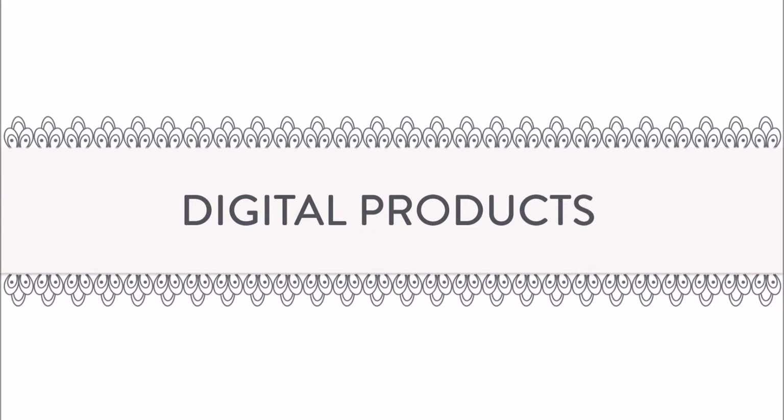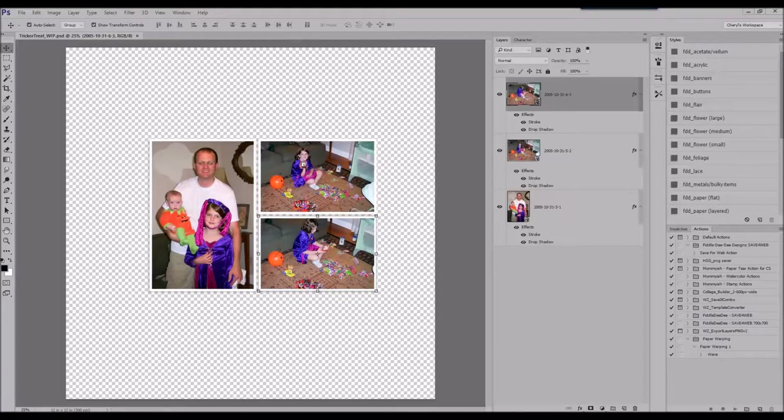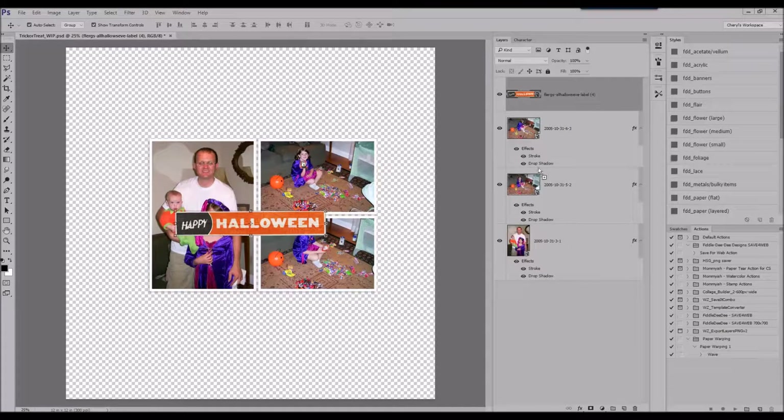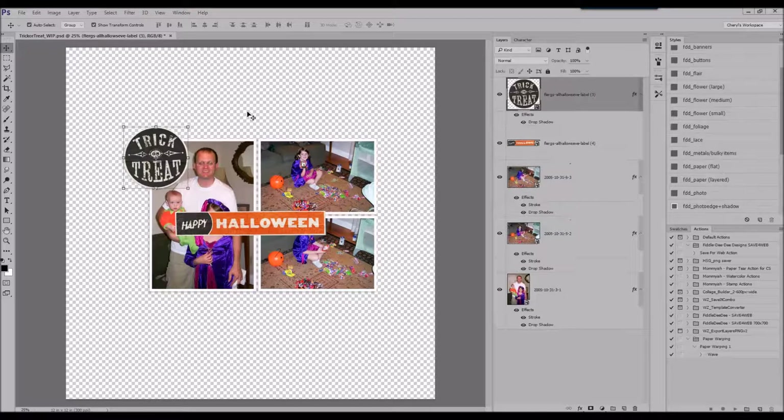Hey y'all, this is Cheryl and thanks for joining me for another digital scrapbooking process video. Today I'm going to be using a kit called All Hallows Eve, along with some journaling cards, and that's by Studio Flurgs at SweetShop Designs. For the month of September you'll find this kit in the digi files.